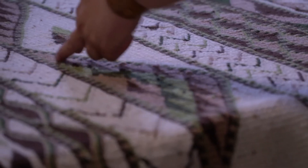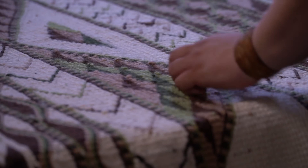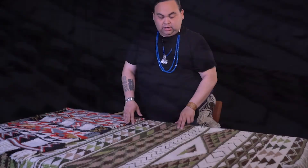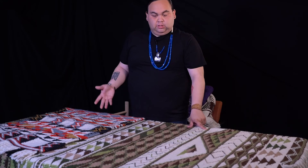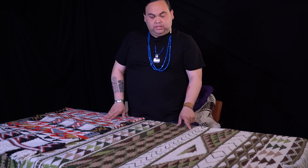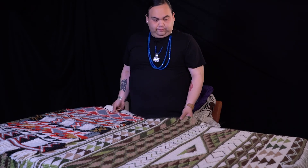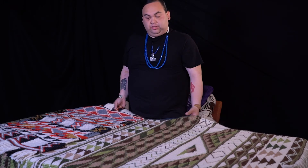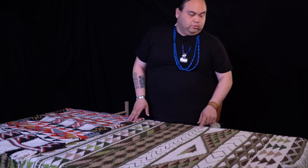This is the mountain design — we call it that because they're stacked and made to look like a mountain. This wave design represents the water. The zigzag depends on the weaver and the story behind what they're weaving — it can mean different things: zigzag, lightning, however you want to interpret it. But there are only about those five distinct designs you'll see in the wool weavings.